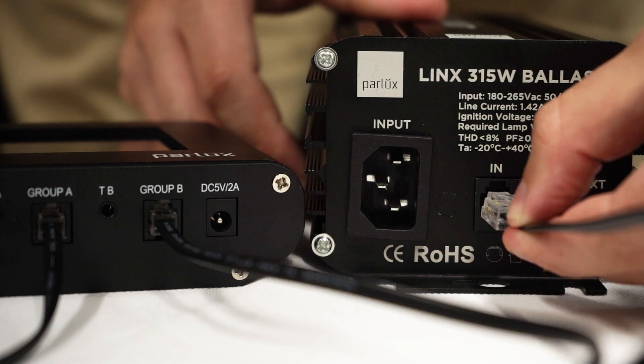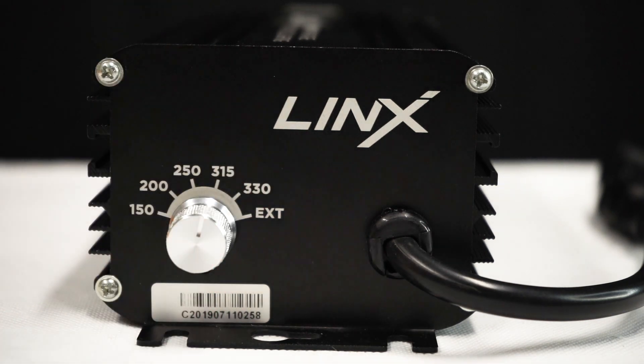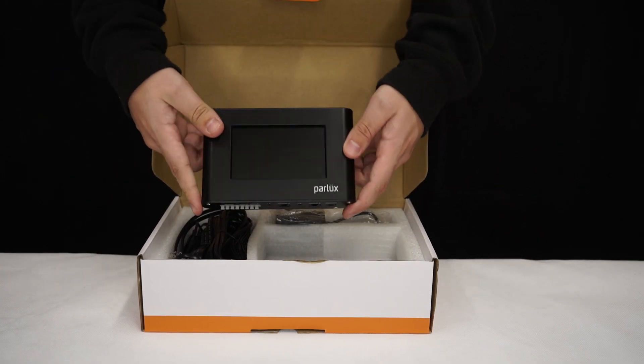The CDM ballast works in the same way. You can dim them, but we don't recommend it. And that's where the Parlux master controller comes in.